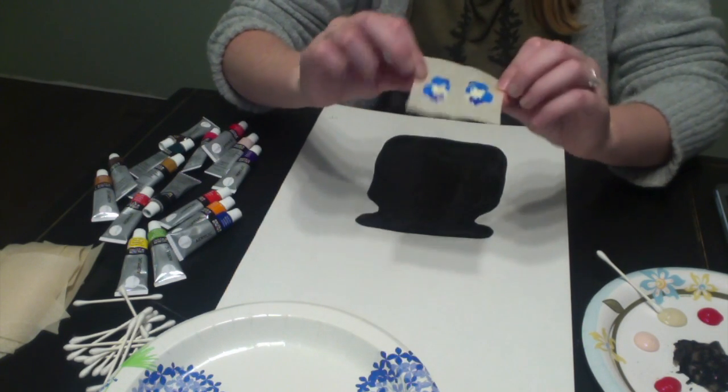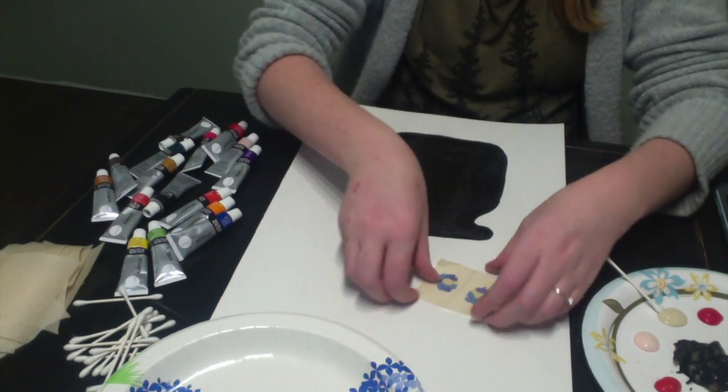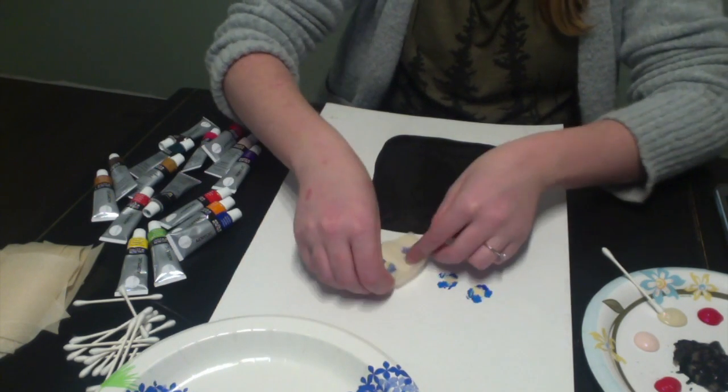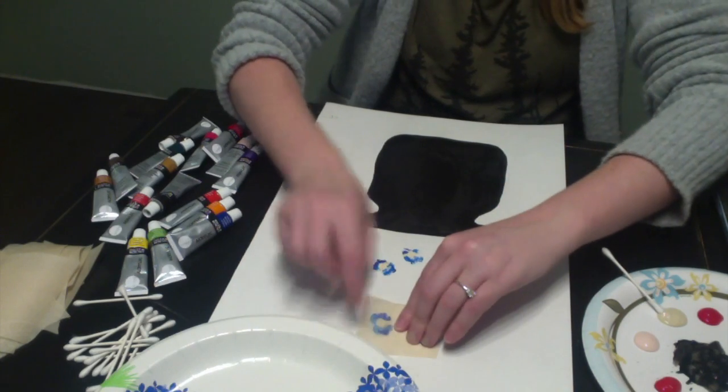Ta-da! We made a flower. Now we press it three times on our piece of paper — one, two, and three.